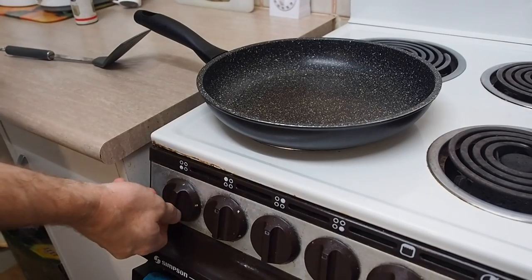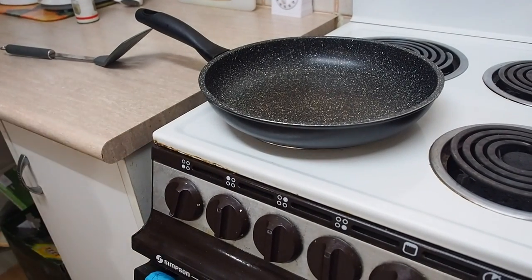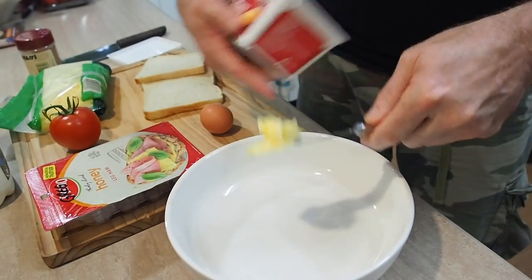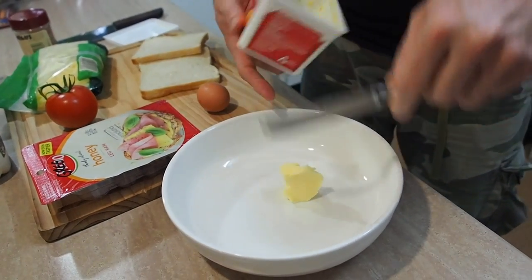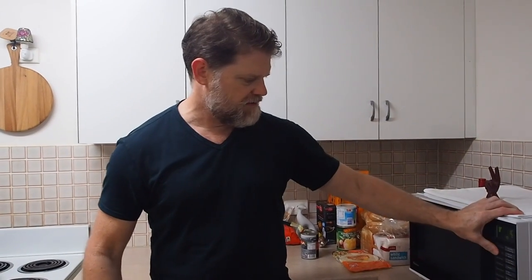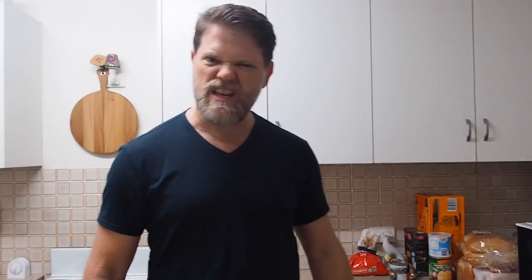We'll put it on a medium sort of heat. Now I'm going to try something a little bit different today, so let's grab some butter, put some in a bowl, and I'm just going to nuke this for about 20 seconds. That should be enough, and while that's doing its thing, let's grab our tomato.